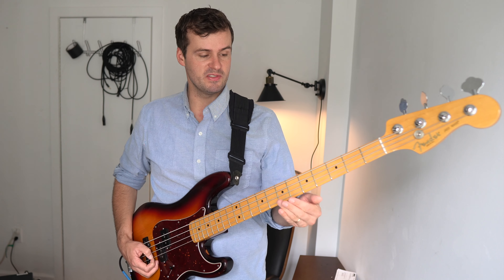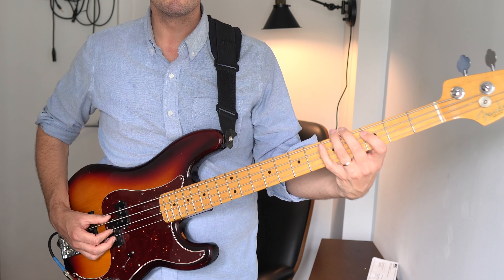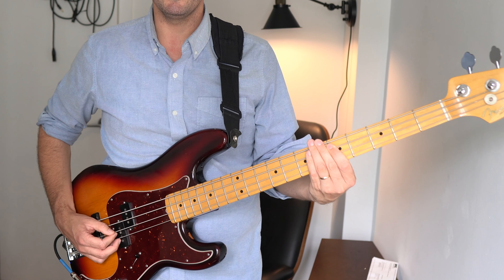The beauty of this technique is that you can get a lot of mileage out of it by choosing different notes to put on the 1. For example, you can start by choosing the different chord tones in the chord. So here I'm playing the 5, but I could go to the minor 3, the 7, or the 2.